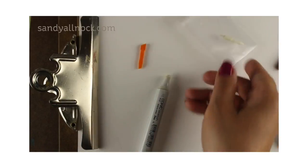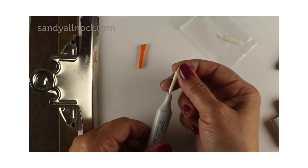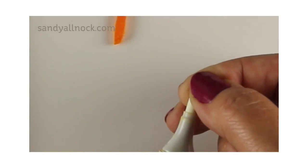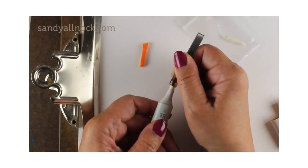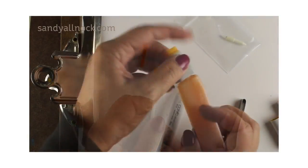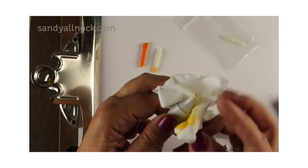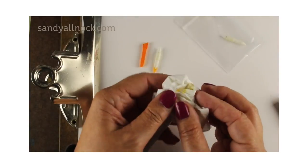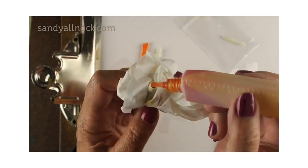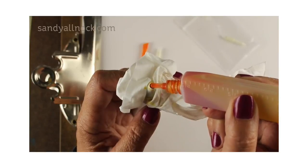I'm probably going to still refer to it as a bullet nib, so forgive me if I do. But this nib you can just pop back into the space where the Chisel nib was. Leave that fat part sticking out, because you need your Copic tweezers to pull it out if you have to re-ink your marker. Don't shove it in there too far or you'll have trouble getting it back out and you'll ruin that new nib.